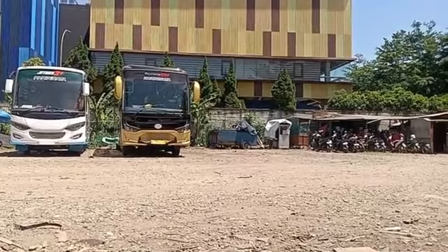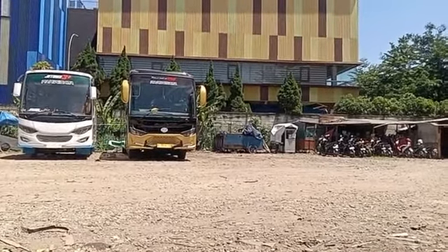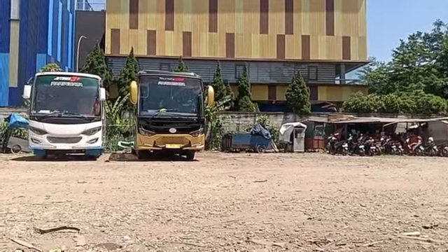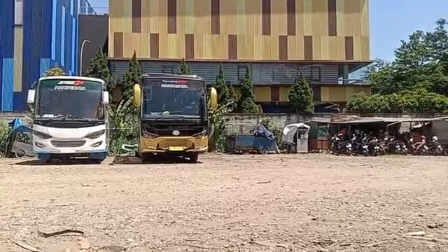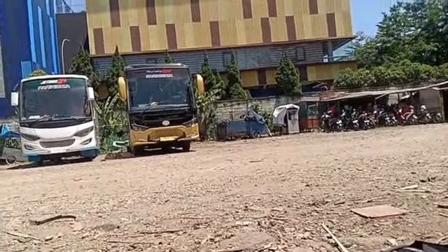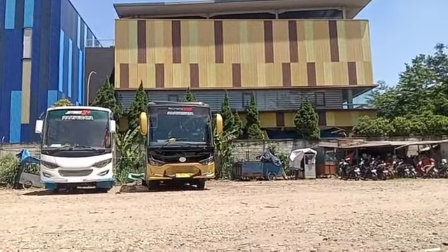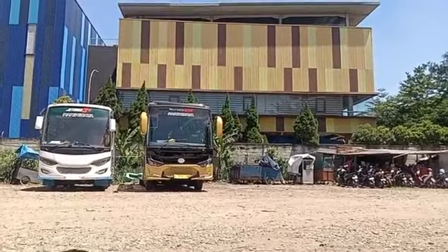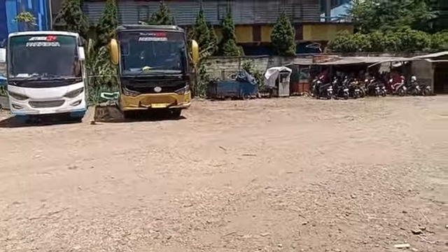Siang ini kita sedang ada kedatangan dari Bos Dava. Jadi Dava itu putra dari Pak Haji Roni, pemilik Kapuraning Rahayu. Kebetulan di sana ada mobilnya lagi parkir, tapi tidak perlu saya publikasikan karena ini rahasia. Saya hanya fokus di Kapuraning Rahayu saja, untuk unitnya seperti apa perubahannya.